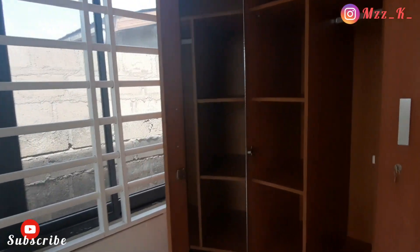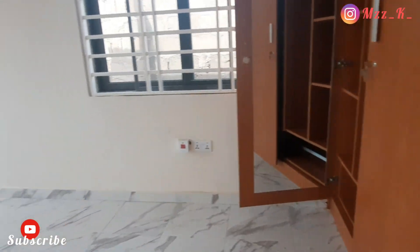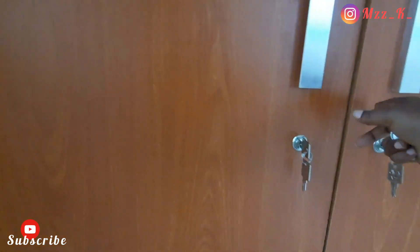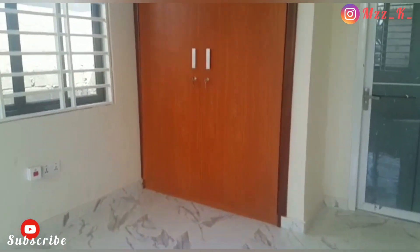If you want to have a look at yourself, you open the wardrobe and then close it again — we don't want the reflection visible in the room, so that's what we went for. Once the wardrobe is closed, you won't see any mirror or anything on the outside; it just looks plain and clean. Very cool.